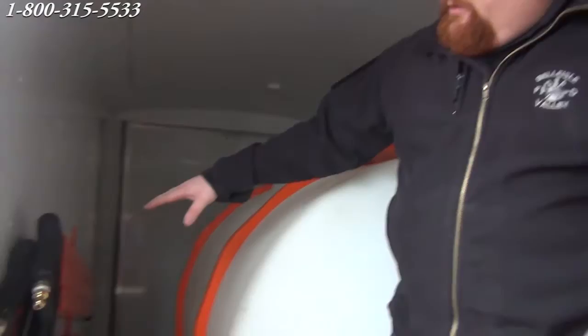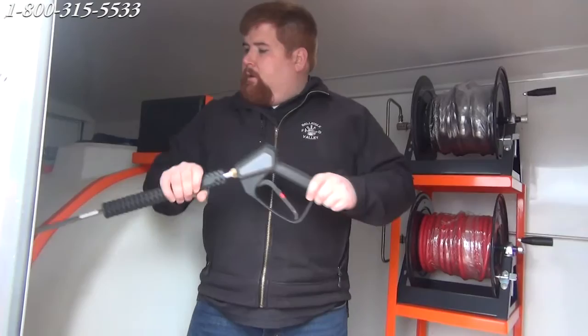We have our gun holder. Our customer here, we're going to send them three different lances, and we also have our steam wand. That comes standard with our trailer package — the gun holder and three different wands.